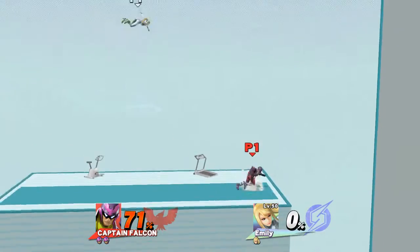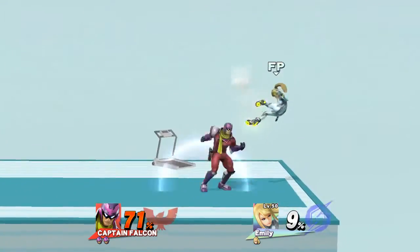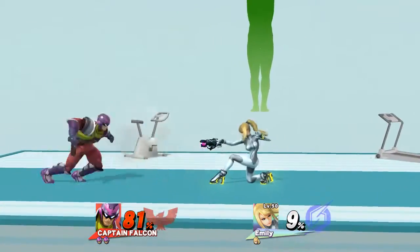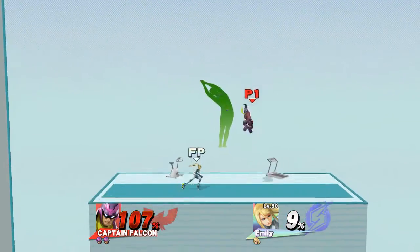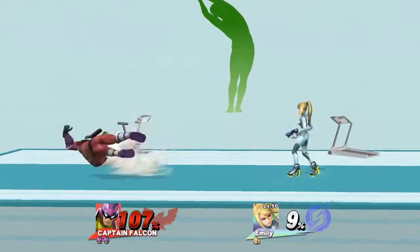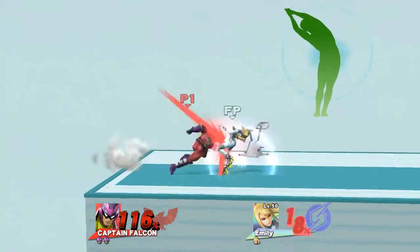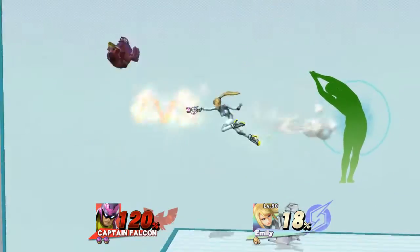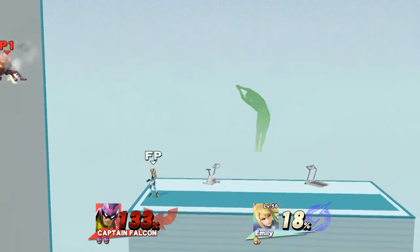Show me your moves! Watch the flow of my movements as I demonstrate. Feel the stretch on your side. Now return to your original position.